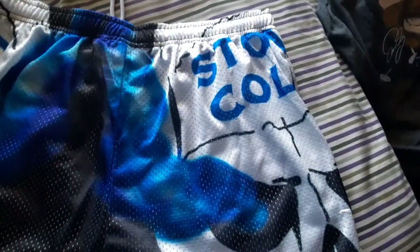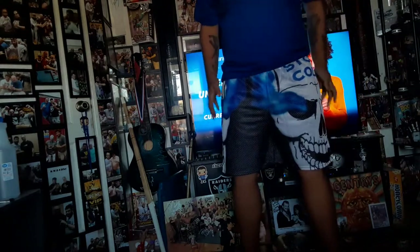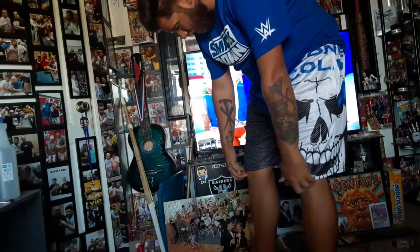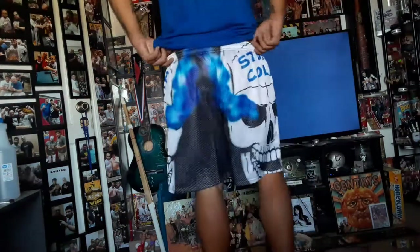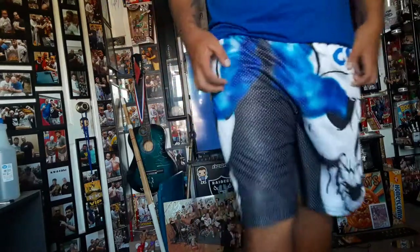I like them — they're definitely awesome. Alright, here are the Stone Cold shorts on. Same thing — they're not too tight, the waistband is pretty good, and they fit pretty well. They come right below the knee. There's the back — I'm hoping you guys can see it. Yeah, I like them. Those are the second pair.